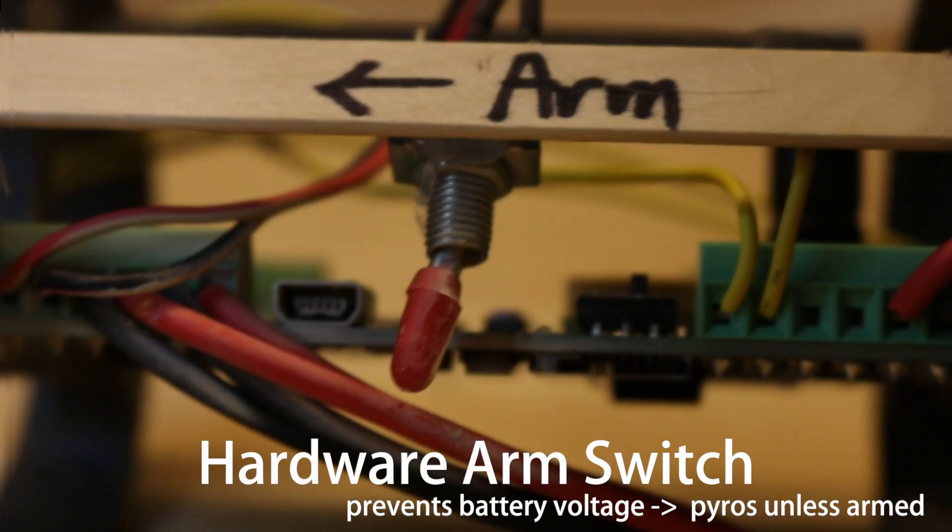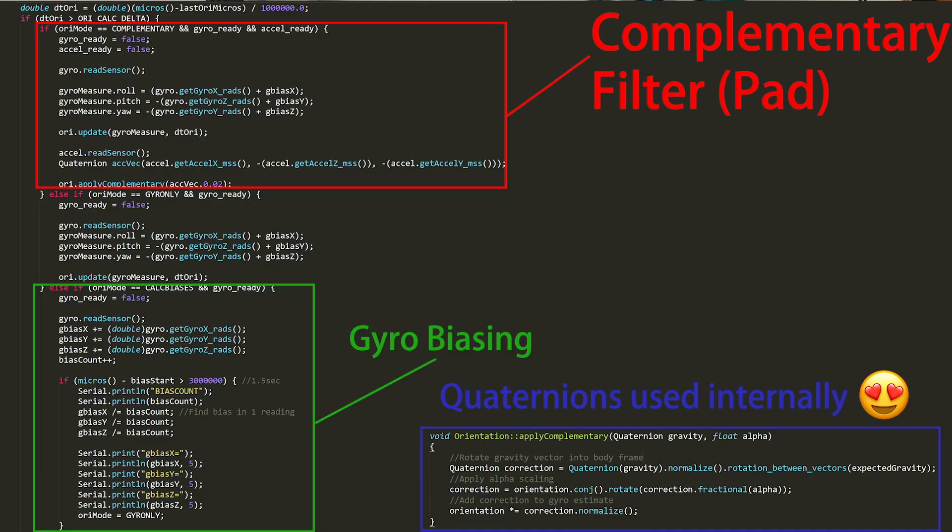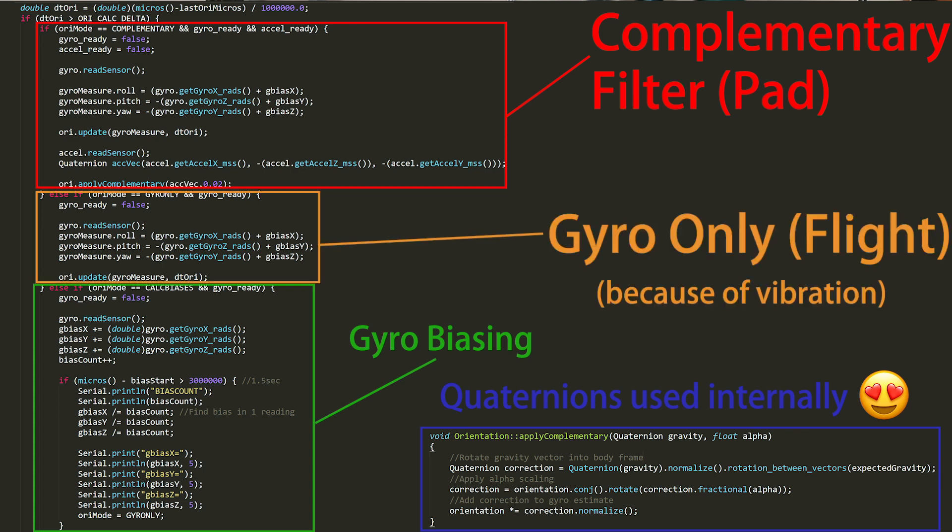The guidance software was also key. One important part was the safety system, which has hardware and software components. For orientation tracking, on the pad I use a complementary filter. However, in flight, I have to use just the gyro because of vibration.